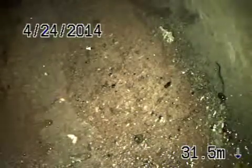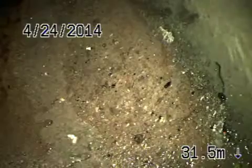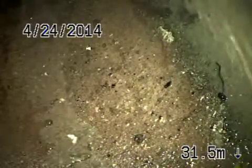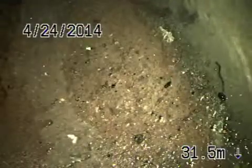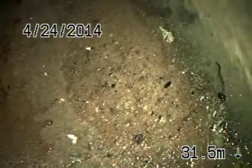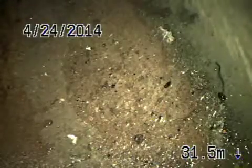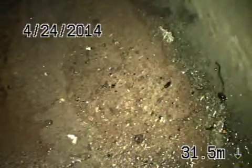Here we are at 11725 Sunshine Terrace in the city of Studio City. We're running from a clean-out that's underneath the house at the end of the line cap, which we're going to recommend to install a 4-inch clean-out on the outside of the house. We're going to go ahead and bring up the camera. This is the city sewer out on Sunshine Terrace.